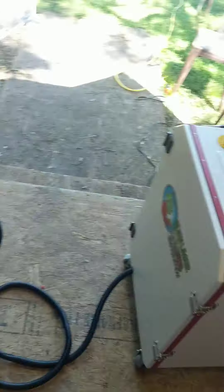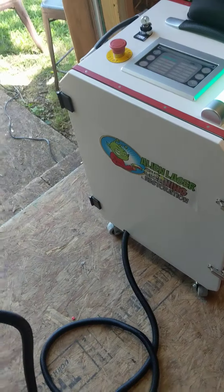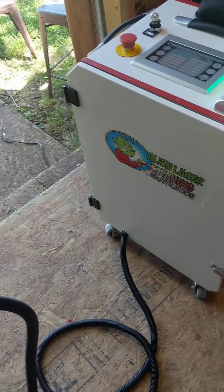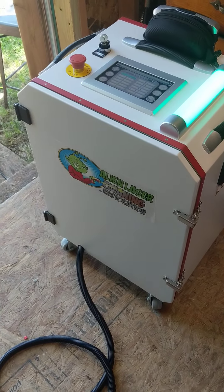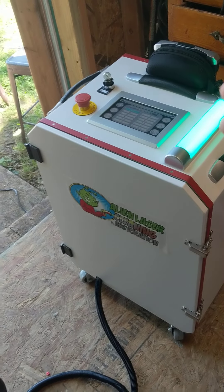But we do also have our smaller machine that you can see here. It's the newest addition to our laser — Alien Laser Cleaning and Restoration. We just got this this past week, and it's for more gentle cleaning. I've got some products laid out here and I'm going to demonstrate with you. This is a simple cooking sheet.